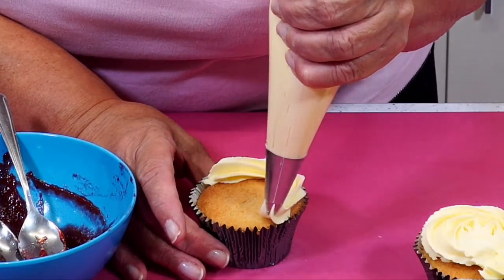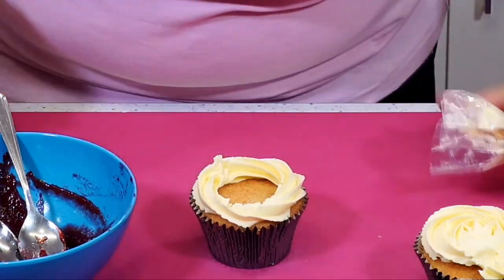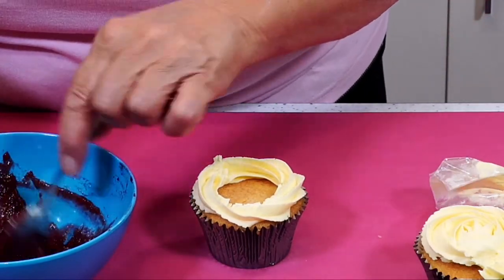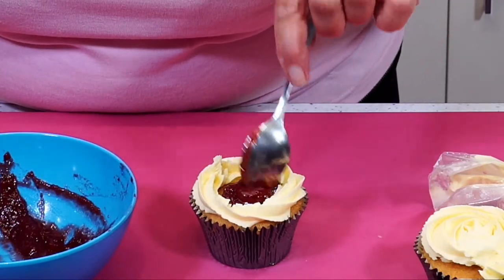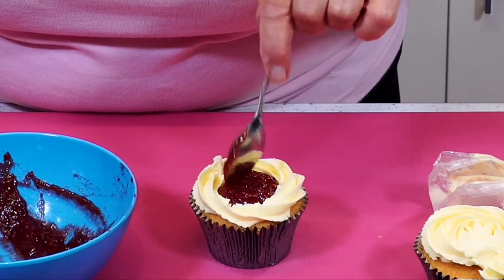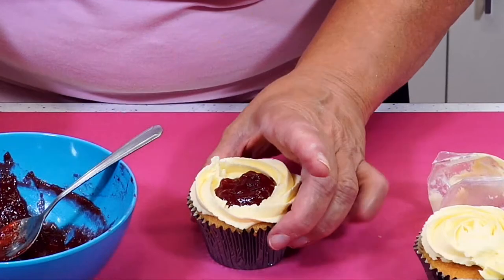I'm just going to go round just with the one in, round like that. And we'll put a bit of jam in this way — it's only like half a teaspoon of jam. So we've got that decoration as well.